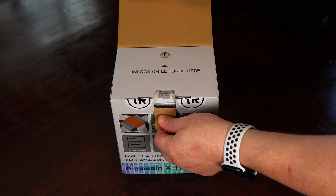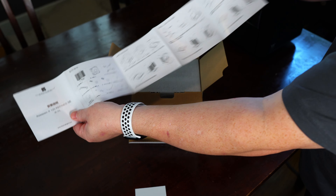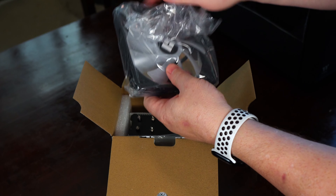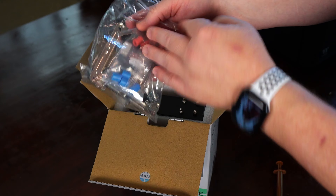Before I get into the testing of each CPU cooler, I thought I'd go over the Thermalright Assassin X 120R SE. In the box you get an instruction manual, the Assassin X 120R SE tower cooler, a 120mm PWM ARGB fan, a tube of thermal paste, and finally hardware for both AMD and Intel CPUs.